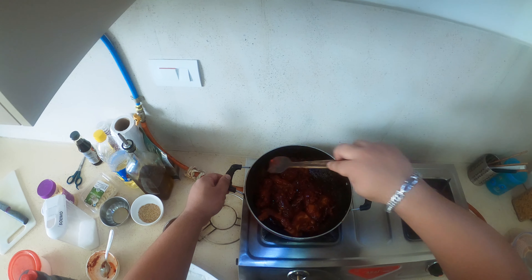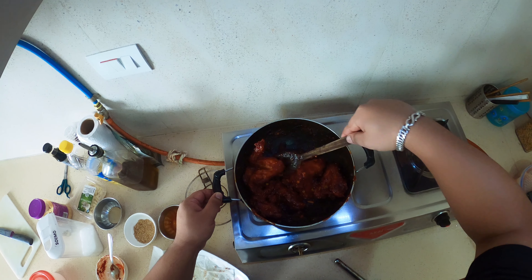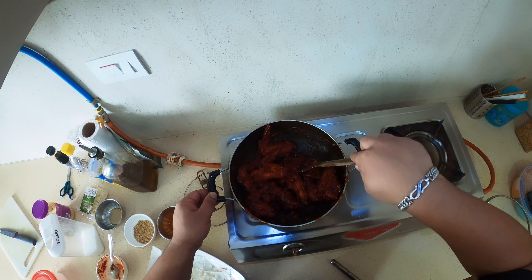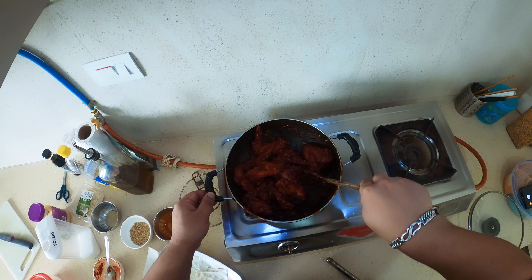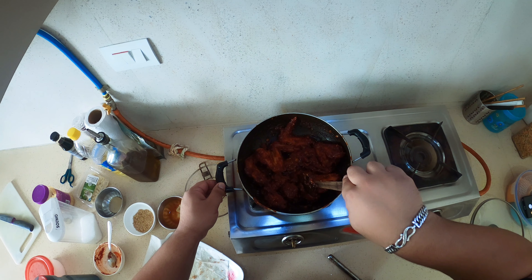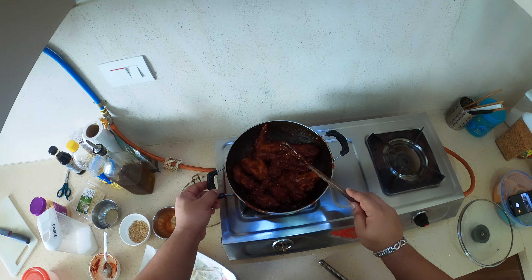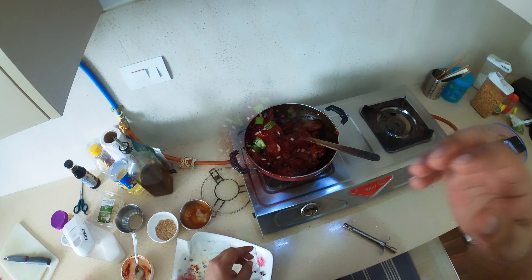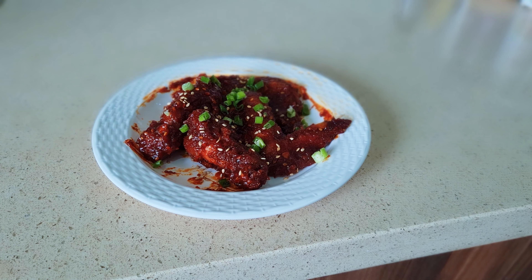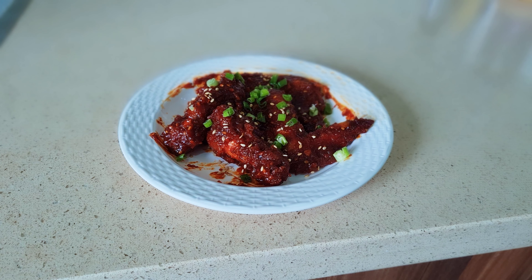We are almost done, just a few finishing touches needed. Mixing up the chicken in the sauce and cooking it for two to three minutes, we have our crispy Korean style chicken ready. It's made and ready to be served. Here we have the Korean fried chicken, garnished with spring onions and sesame seeds and ready to be served.